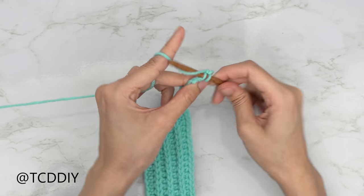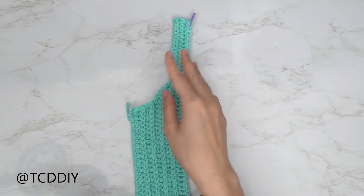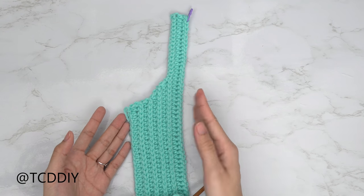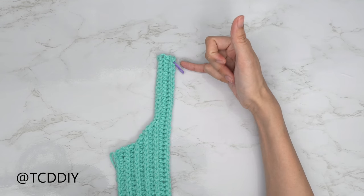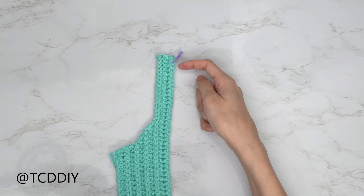My shoulder rows are finished — I have three shoulder rows and a total of 10 rows. Now we're going to work on the scoop. Insert your stitch marker into the stitch where you want your scoop to start — I inserted mine into the second stitch from the top. I'll do back loop half double crochets until I'm two stitches right before my stitch marker.